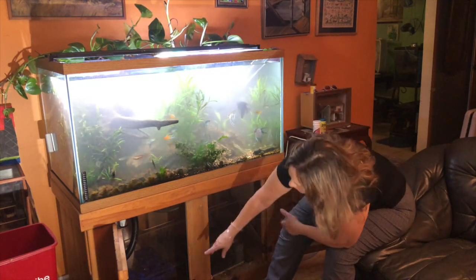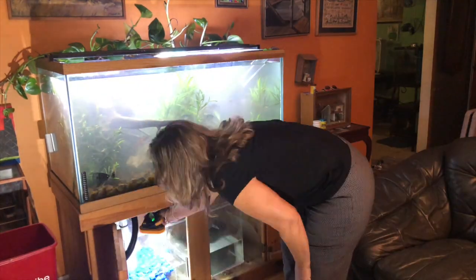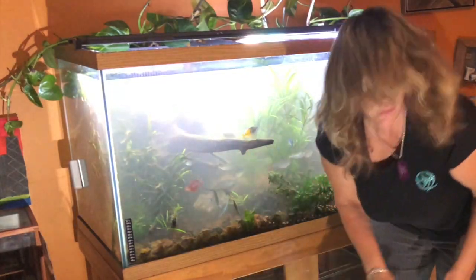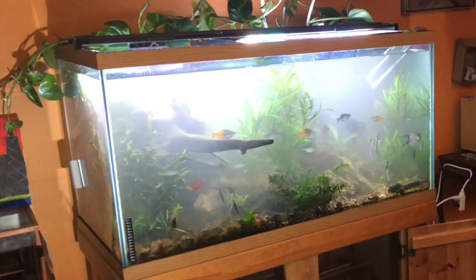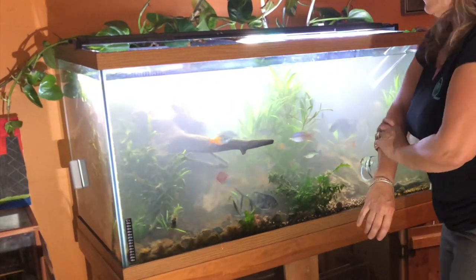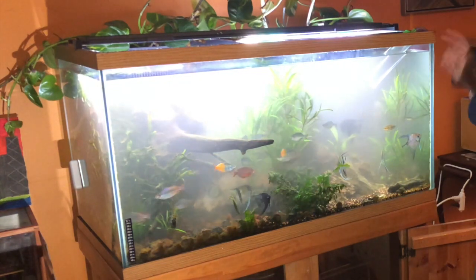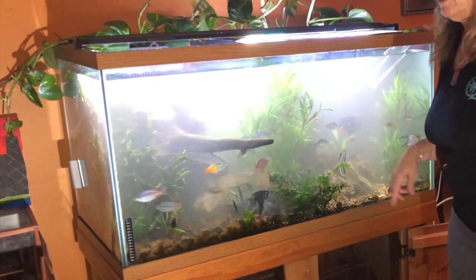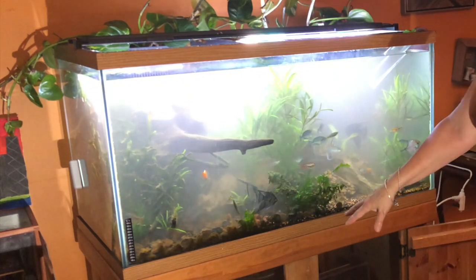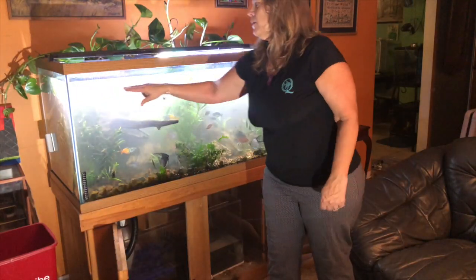I'm going to do the glass one more time and take a look here because it almost looks filthy. And now I'm pretty sure I know why I never did it — because it's so painful to do. To get my hands in those positions down there is really difficult, but now I know I have to do it. So I'm going to speed up the film again. I'm going to gravel vac this side one more time and probably come down to about here.